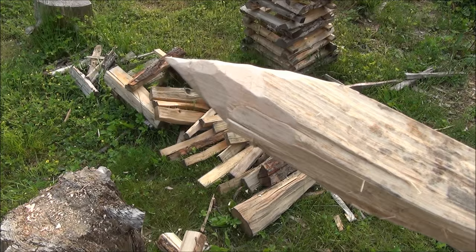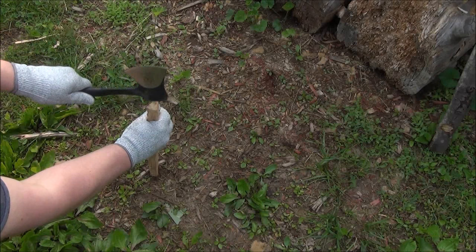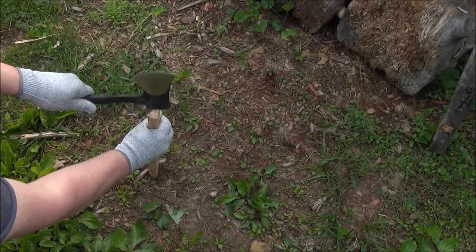Demonstrating the hammer end — I always find the hammer end to be more useful than a backspike usually. Hammering in my little stake that I made.